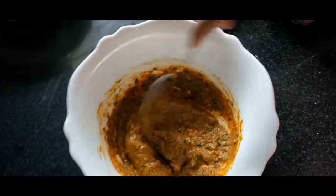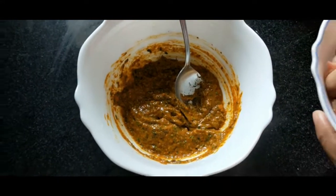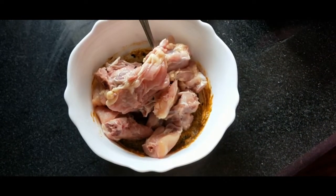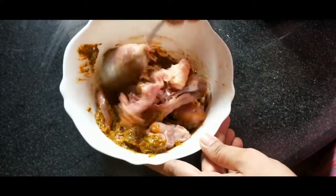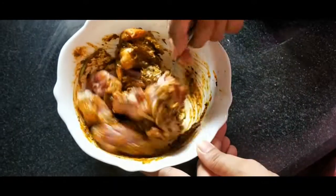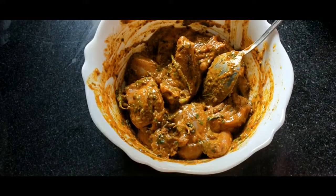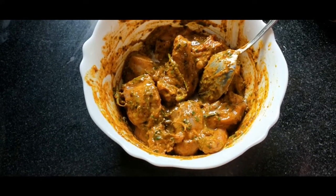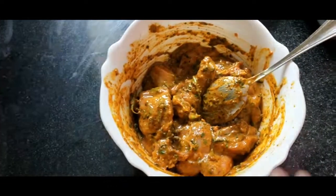Mix the chicken pieces together. We will add the chicken pieces to the side. We will also add the ethyl leaves.